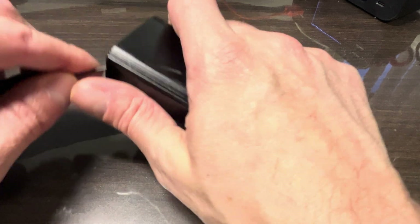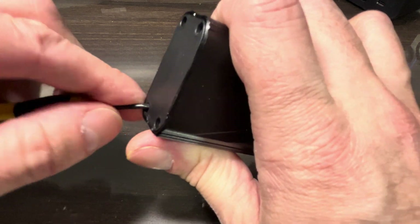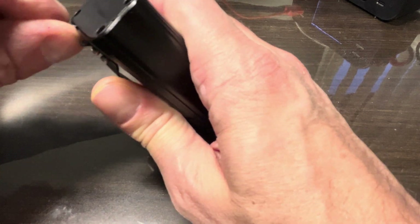First I'm going to pop off the back side of the bike light. I've already removed the small Phillips screws, and then I'm going to wiggle out the plastic cover on the back side.